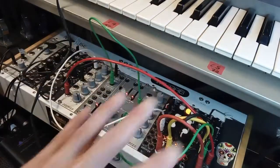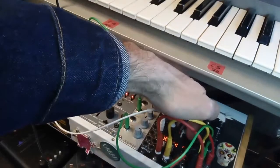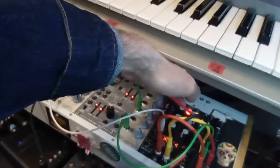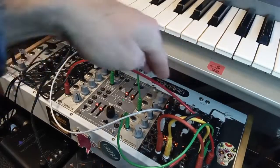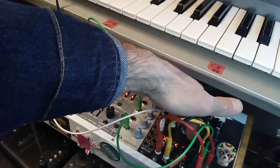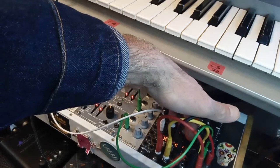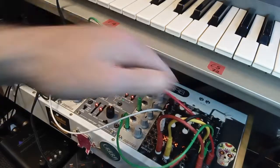All of this is plumbed into the Z5000, which I think is on the delay setting. Actually let's put it onto a reverb setting and dial in some reverb. Interesting, isn't it?